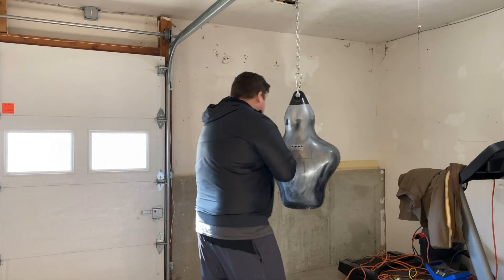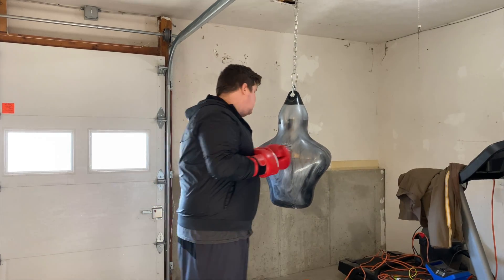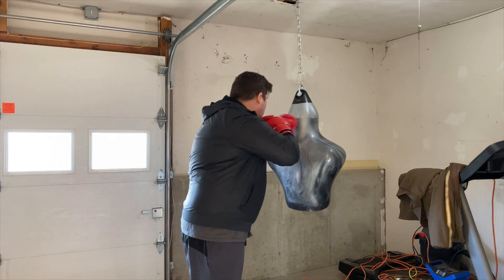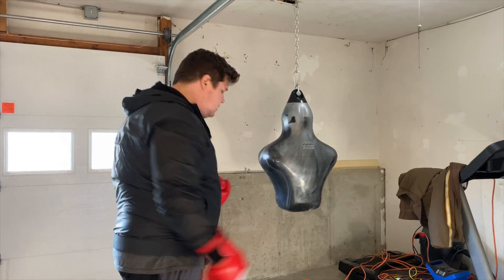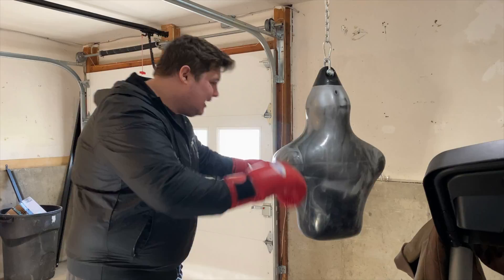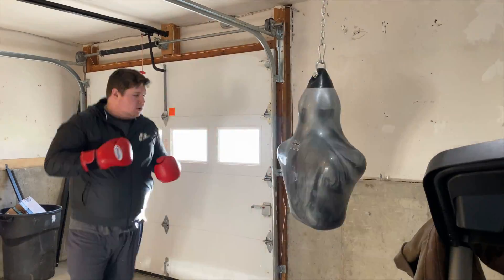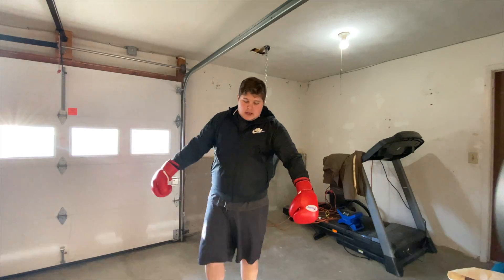Spinning back kick — trying to get John Jones's version. He used to throw it into the cage a lot. I don't throw it much anymore, but just working that left hand and then — whoosh — spin back kick.